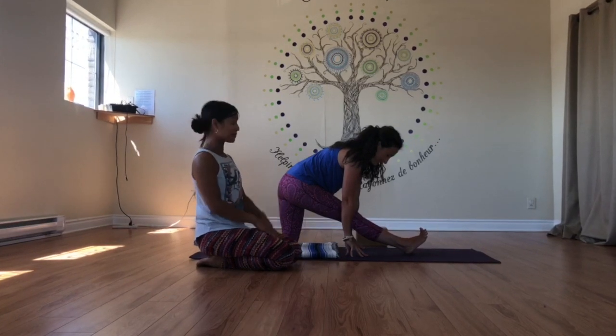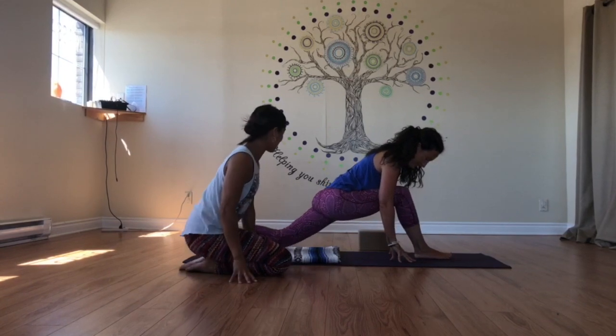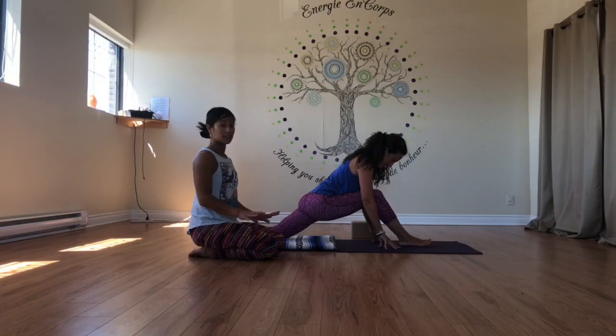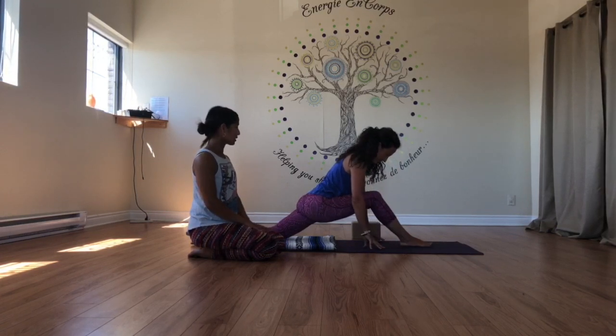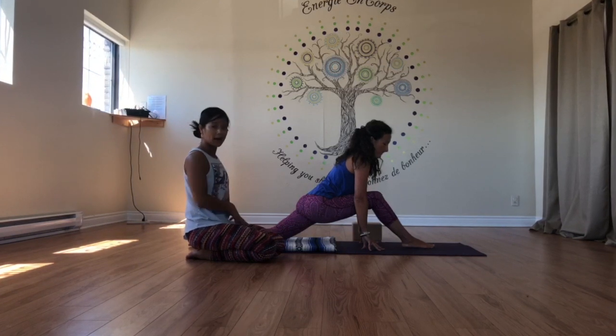And then we're going to open it up a little bit more. So go forward again, and then slide the left knee even further back, so we're going a little bit deeper. Some people might feel that this is already enough. Breathing right here — so how do we open up the psoas muscle, the hip area, a little bit more?